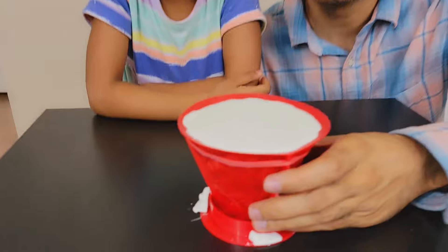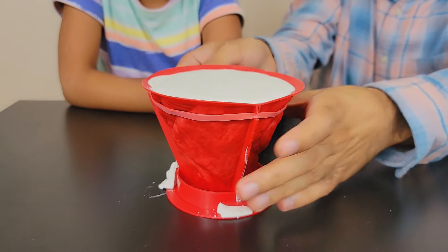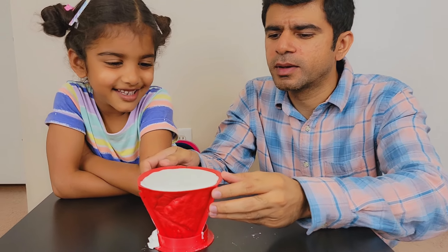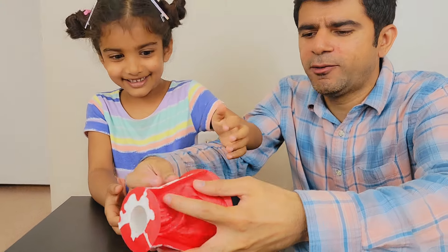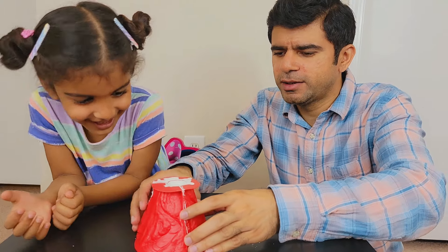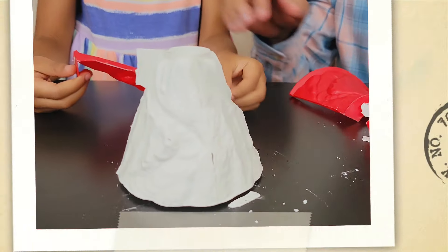Okay Mania! Looks like our mold is ready! Do you want to see it? Yeah! Get the rubber off first! I'm so excited! Yay! Okay! Let's see! Wow! Let's start painting!